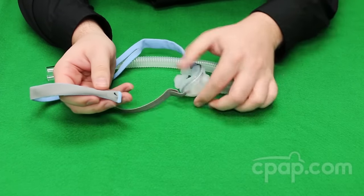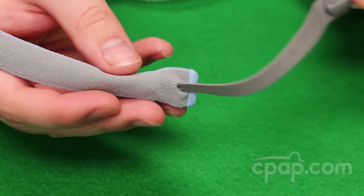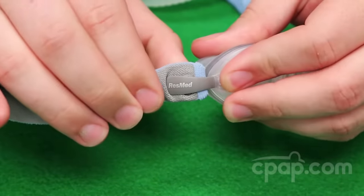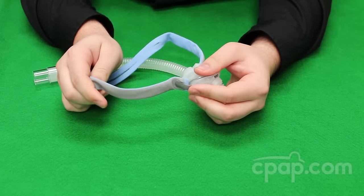To reattach the headgear, simply slide the stabilizer back into the buttonhole and then pull the fabric end over the stabilizer base, and repeat with the other side.